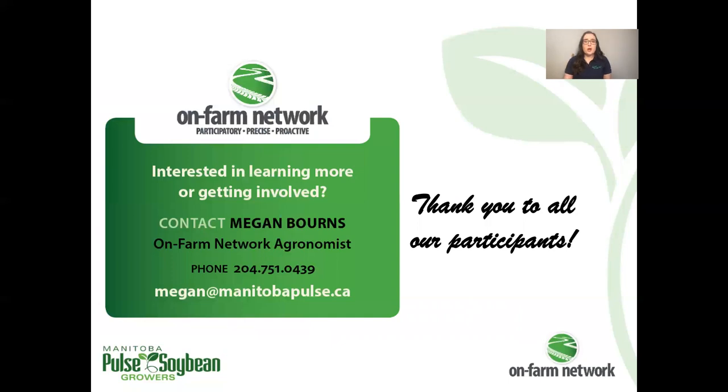A big thank you to all of our OnFarmNetwork participants. If you are interested in learning more, getting involved, or if you have a trial idea, please feel free to reach out at any time. Thank you.